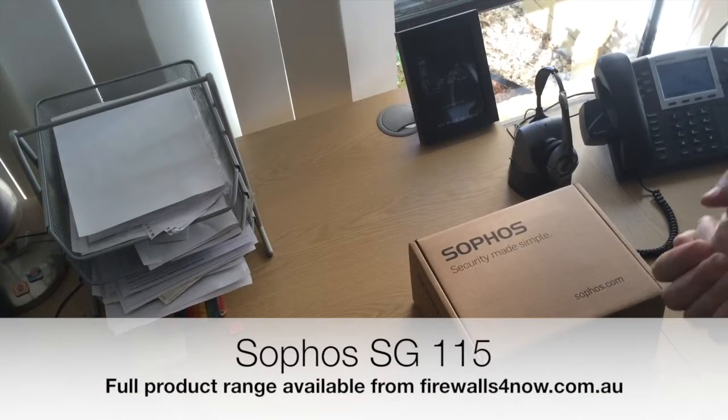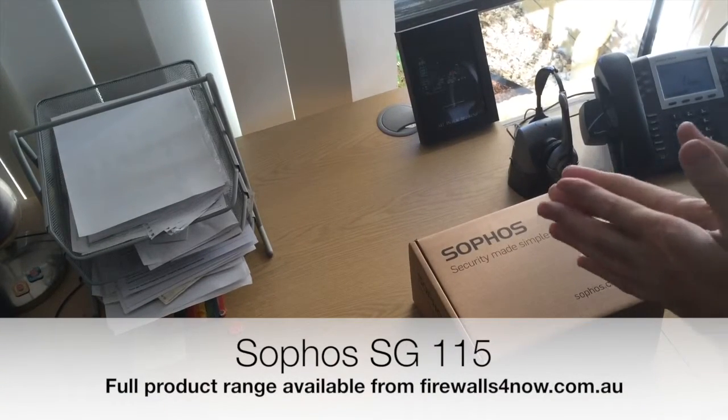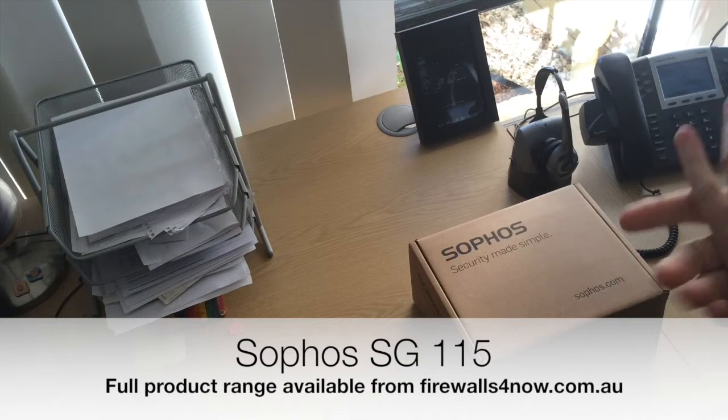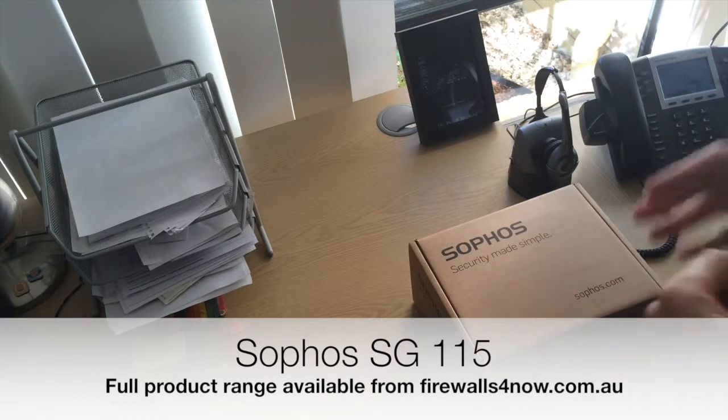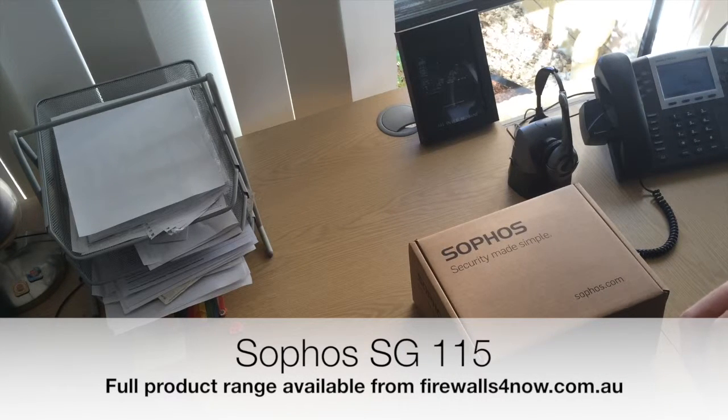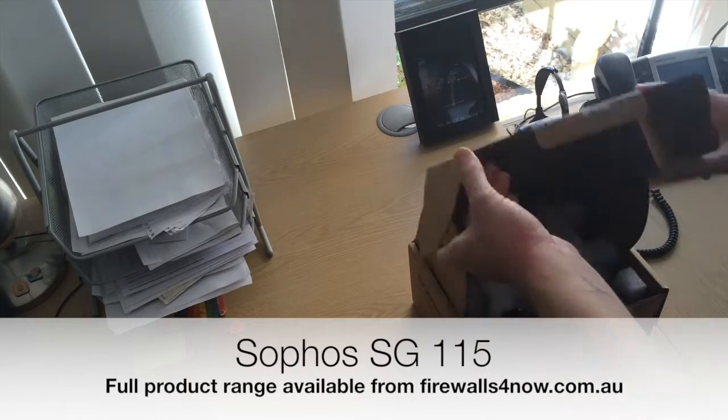So here we are again. Today we're just going to look at the Sophos SG-115, the standard model, not the wireless. I thought it was always helpful sometimes to see what you get in the box — plenty of pictures out on the internet, but here's a little bit of an example of what it looks like in real life. So I'll just show you what you're going to get in the box.